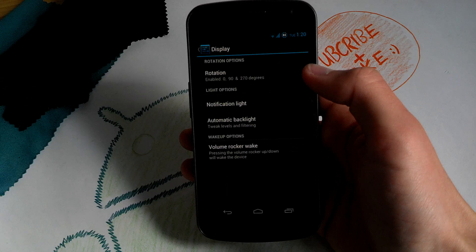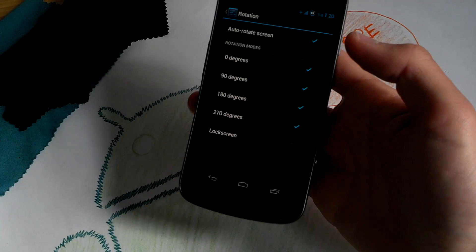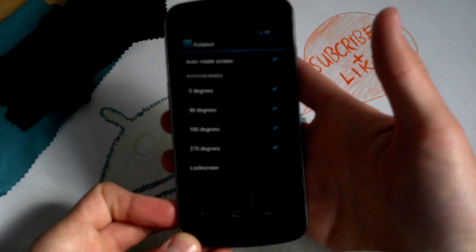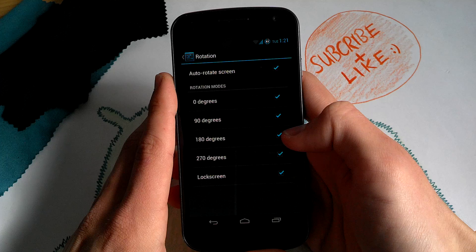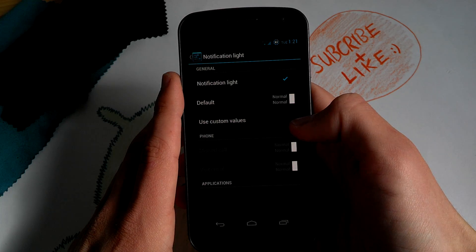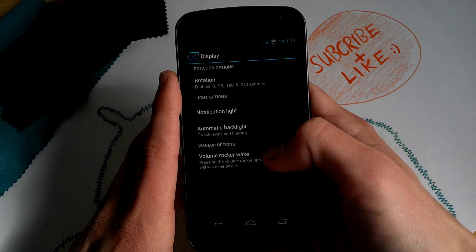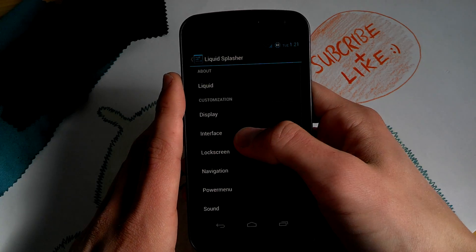Let's begin with the display. You can enable 180-degree rotation — that's kind of cool but I don't think you need it. You can enable lock screen rotation. You can mess with the notification light, the default colors. And the volume rocker wake — I don't recommend that.